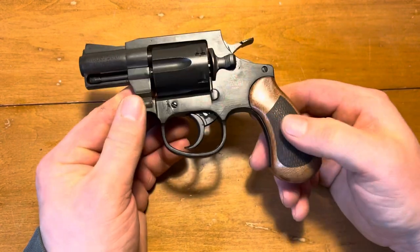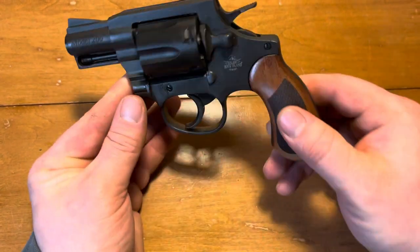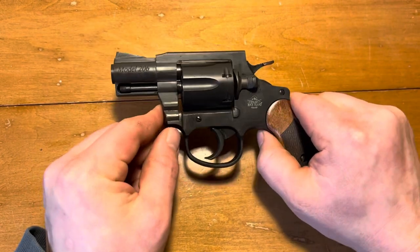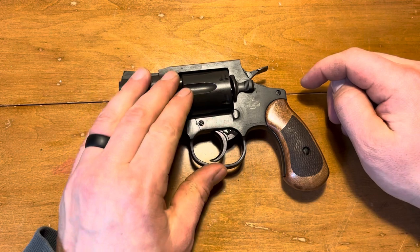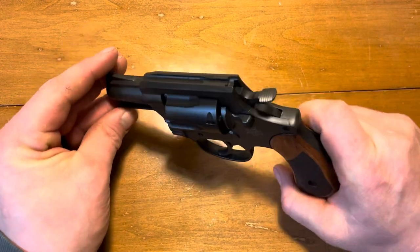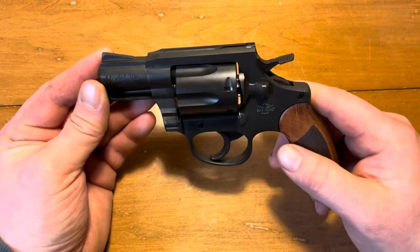It'd be a good addition to anybody's collection if you're looking for kind of a Colt-style gun — basically the kind of gun a detective would use in the '50s or '60s. Real small and compact. I'm definitely going to keep this piece because of the features it has. Thanks for watching and check back soon.